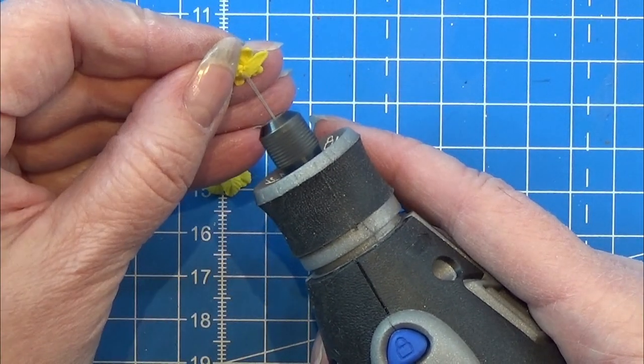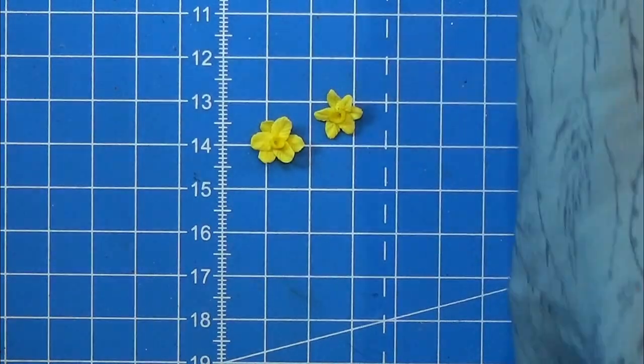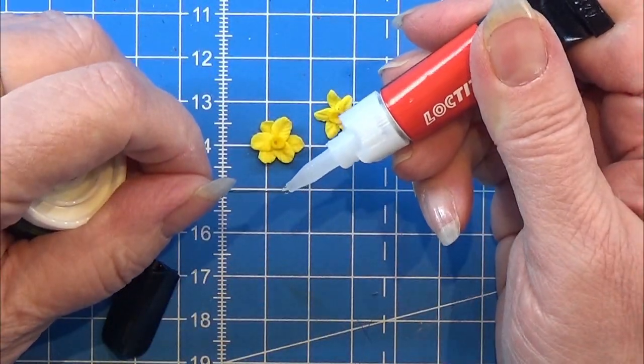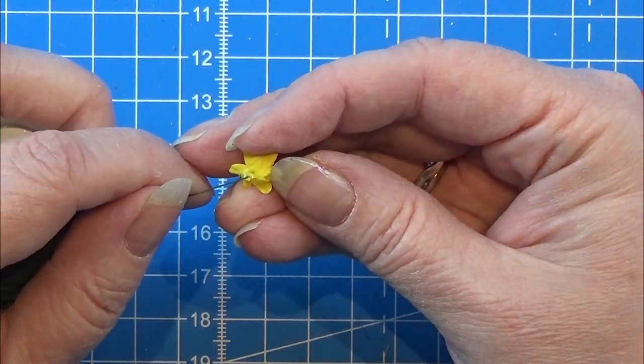I have some green metal wire — actually I think it's flower wire — and I am taking a tiny bit of my super glue gel and placing this wire into the hole that we just drilled. Then I can cut off the flower stem to the length that I need.